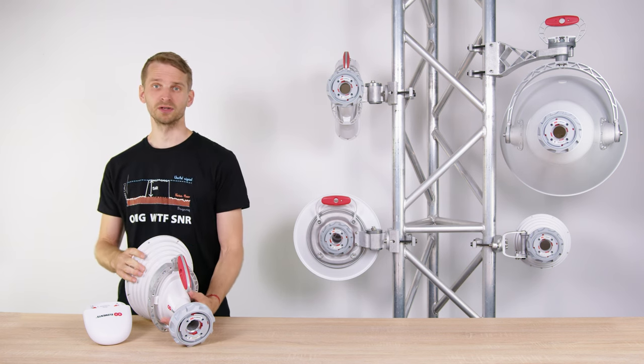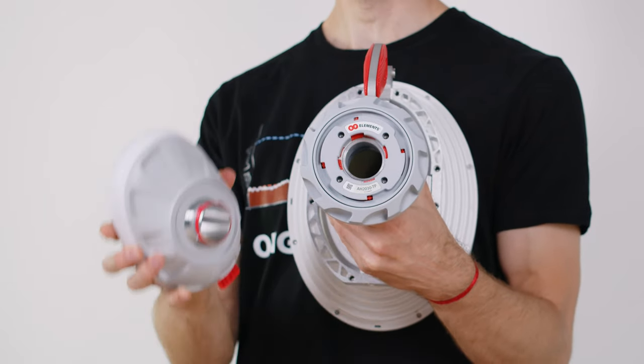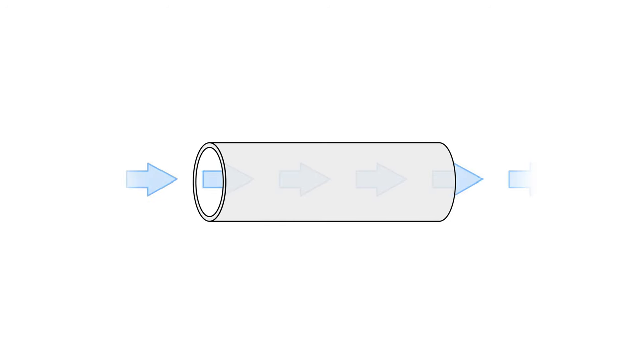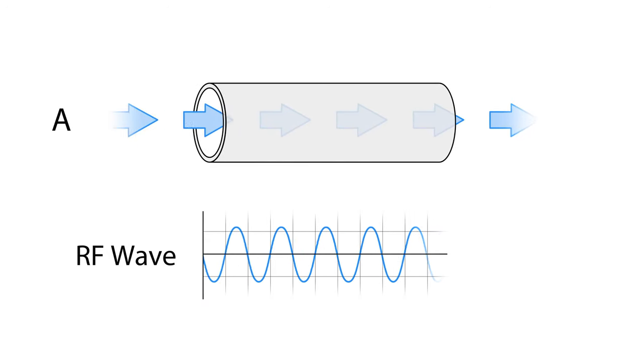As with any RF connector, Twistport has a female part on the side of the antenna and a male part on the side of the radio. A waveguide is a type of transmission line, just like a coaxial cable, used to guide RF signal from point A to point B.